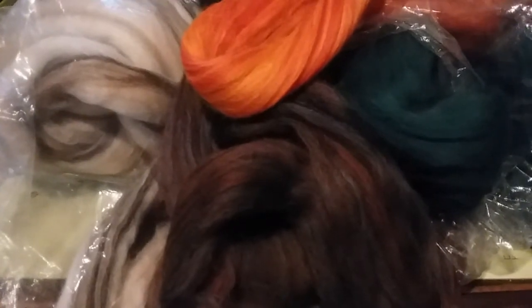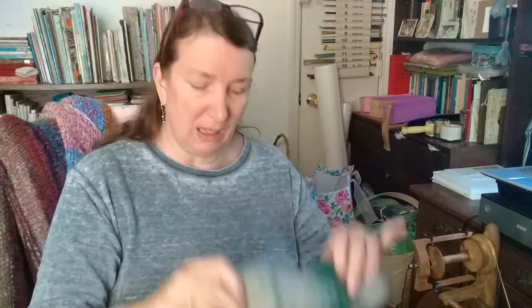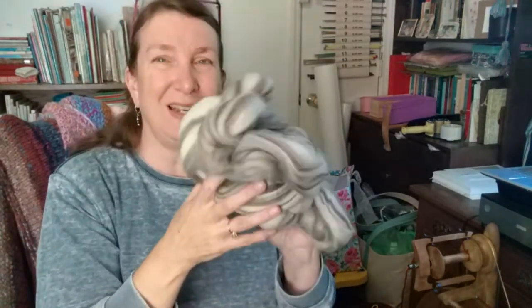I'm going to make a bunch of rolags and put them in a basket so that when it's time to spin I'll be ready to go. I did up some of those rolags with that spinnery store yarn but looking at them I'm like, that's really green, I don't really like the green. But the thing is I have no idea what this will look like when it's spun up — the fiber doesn't look anything like it does when you mix it.